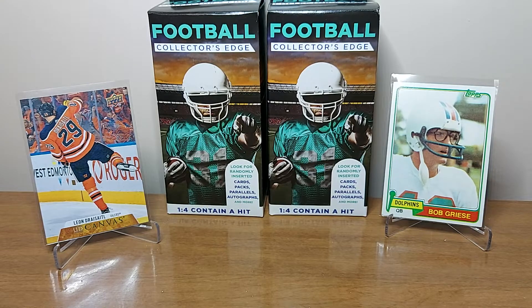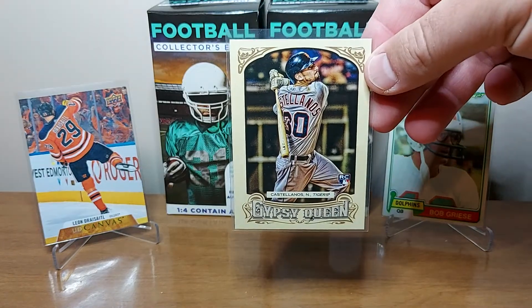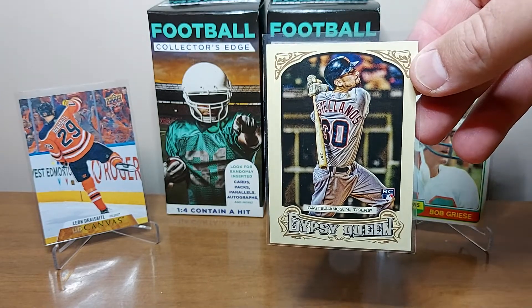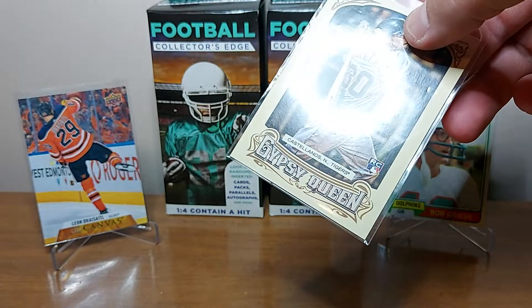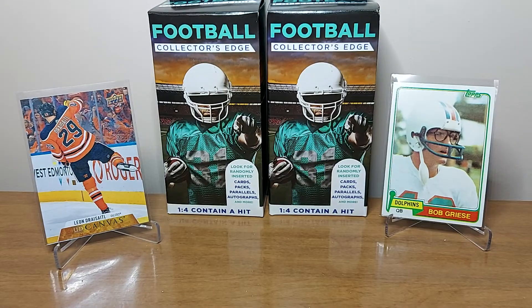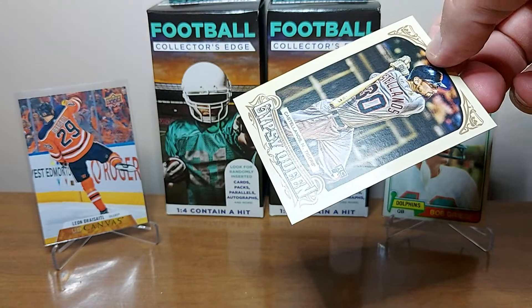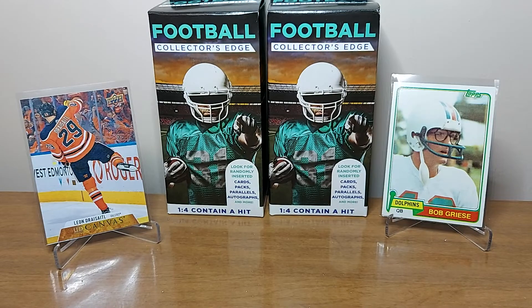We'll start off with the bummer one. I got this Gypsy Queen Nick Castellanos rookie. Was really pumped to have it — he's on the Phillies now, so I've been really excited to have him on the team. But after I got it home and got it out, it's got a crease. Really bummed. Yeah, you can see kind of down — if I get it in the light just above the rookie logo, you can see there's a crease in it. So I'll just put that in a binder and try to find a better one later.